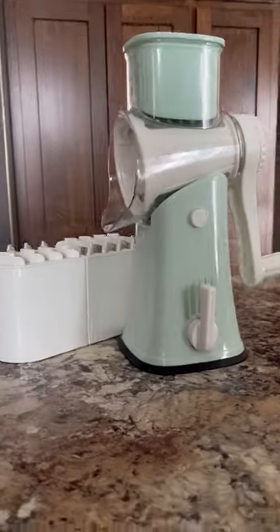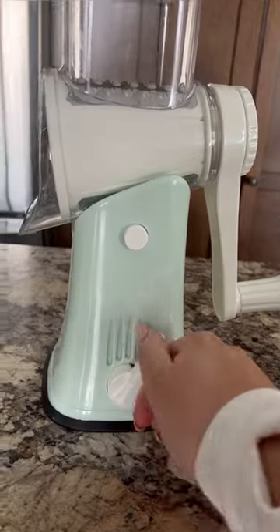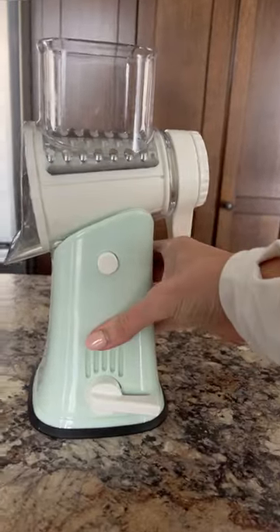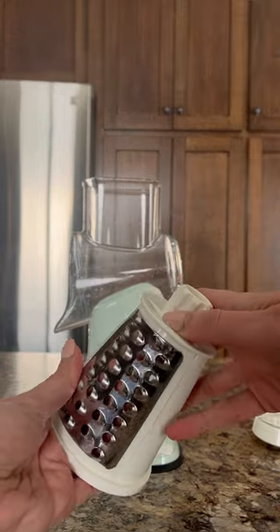Random Amazon finds you never knew you needed. This 5-in-1 cheese grater is a must-have for any kitchen. It's so much easier to use than a traditional box grater, and it even suctions under your countertop to stay in place. It includes five different sets of blades that are easily interchangeable.